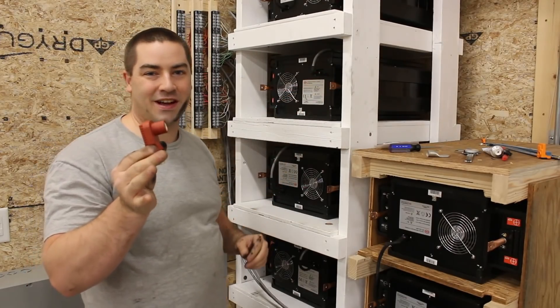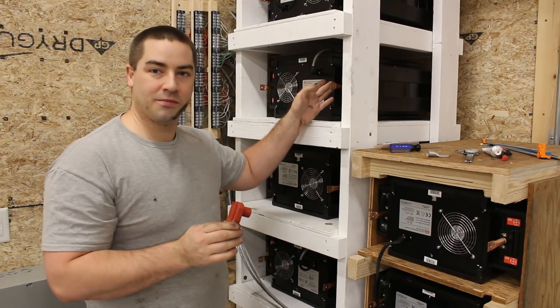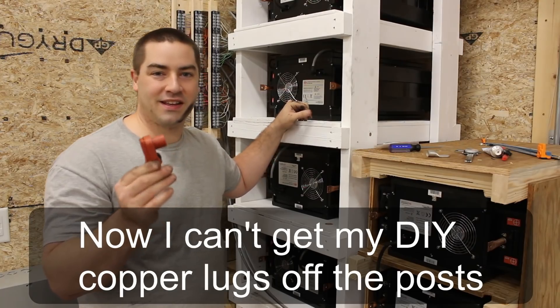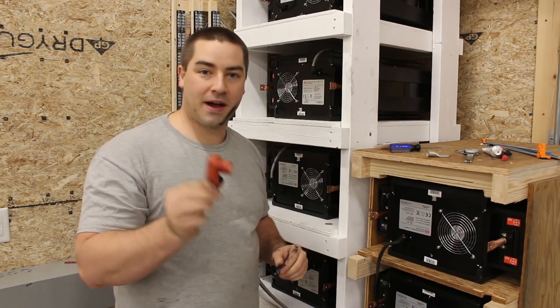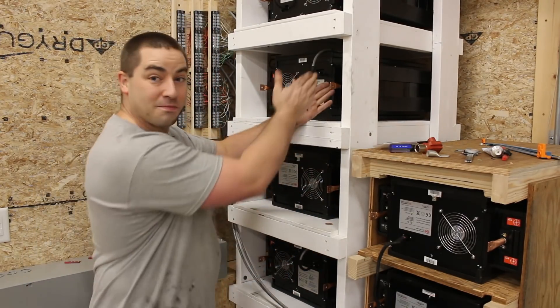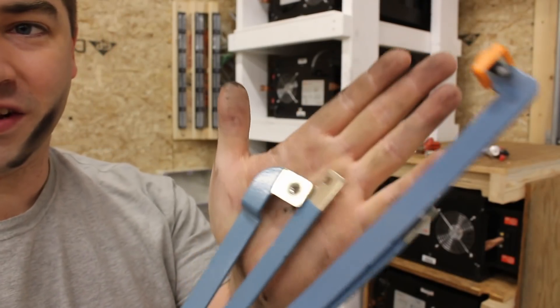Now eventually this did come in — I wanted it for a previous video when I filmed these copper lugs that I made, but unfortunately it didn't come in time. It was a special order. But if you guys do want to buy your own, now you know what they are. Let's move on to the bus bars that I'm actually going to connect in between here — here's what I'm actually going to use.